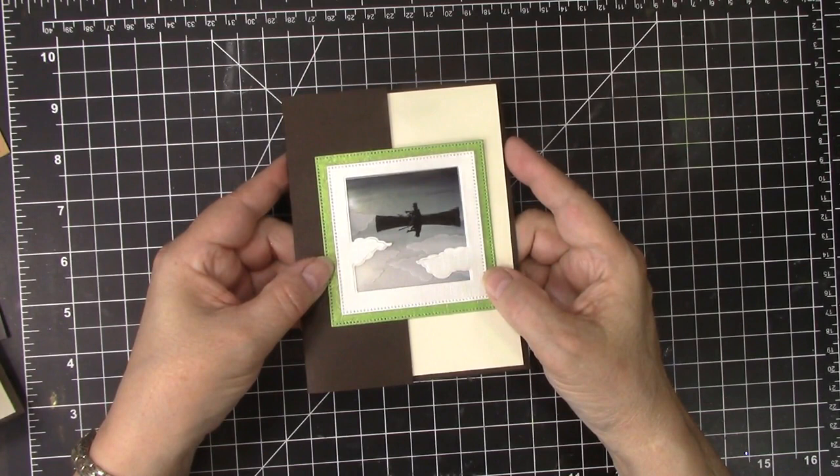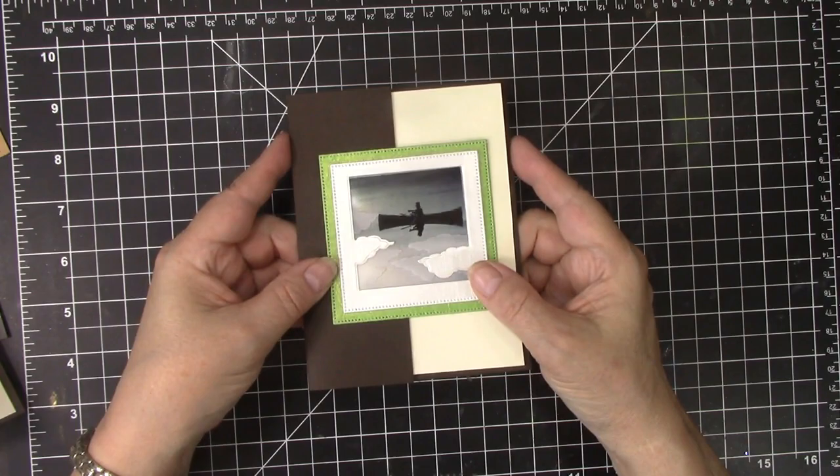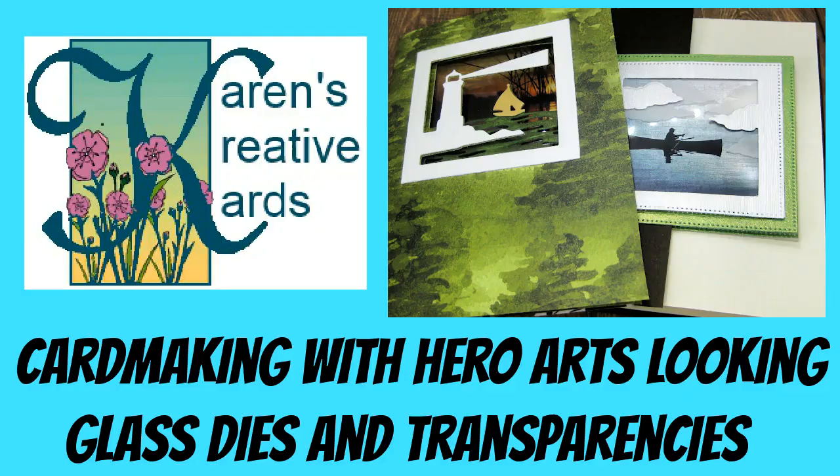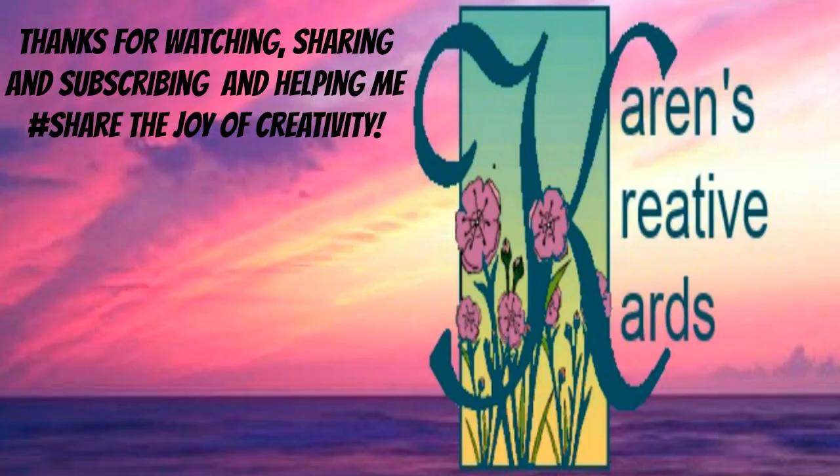I had great fun creating these cards with Hero Arts Looking Glass die sets and Clearview transparencies. I hope my cards encourage you to give some of these ideas and products a try. Thanks for watching, sharing, and subscribing, and thanks for helping me share the joy of creativity.